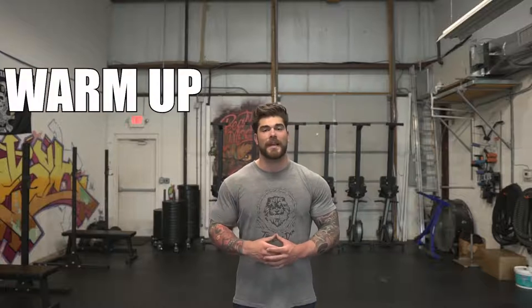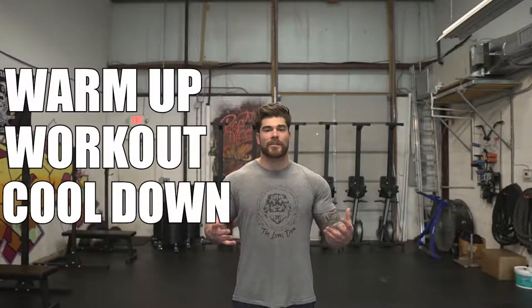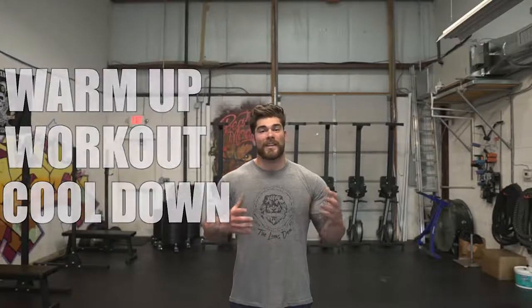I'll be putting these out pretty frequently, so give them a shot, hopefully you enjoy it. The first thing we're gonna be covering is the warmup, and I'll take you step by step through it. From there, we're gonna go right into the meat and bones of the workout, and there's always gonna be a cool down. Approximately this whole thing could take anywhere from 25 to 40 minutes depending on your level and ability, so scale up accordingly.